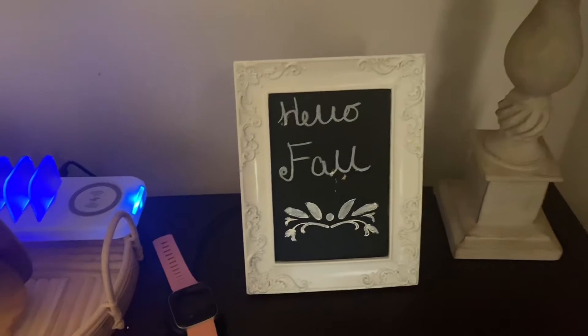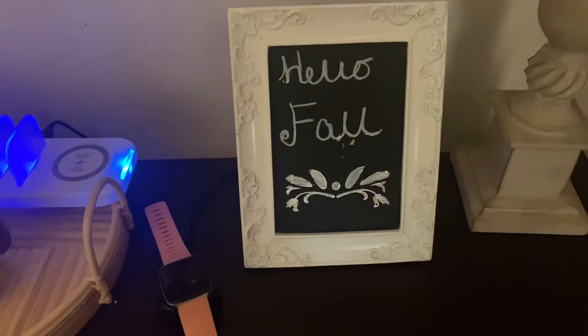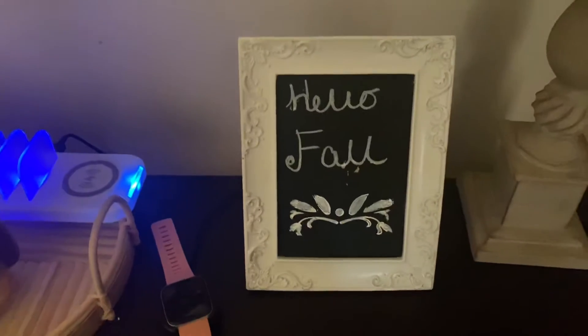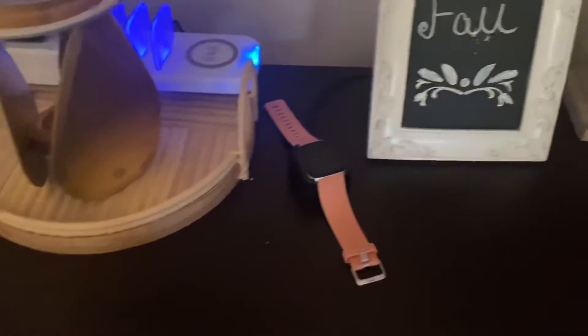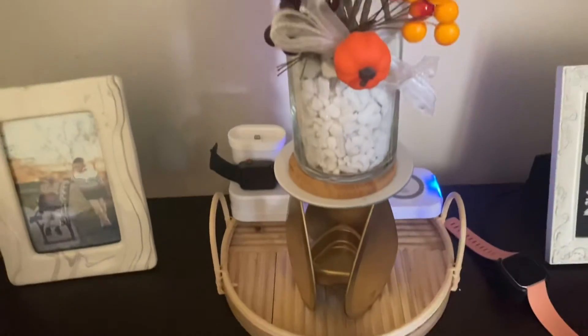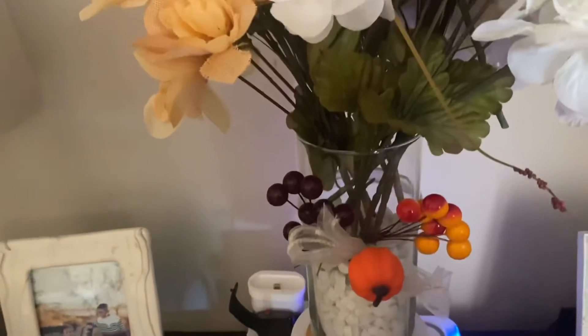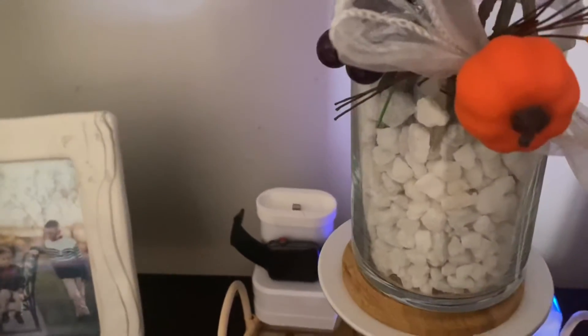These are my entryway mirrors — you've seen these before — with side lamps. I did a DIY sign: I've had this chalkboard sign since my birthday taco party and I repurposed it. It actually came from Target's five-dollar section. I just wrote 'Hello Fall' in chalk pen — this is my centerpiece for my entryway. This is like a six-cube cubicle setup with floral decor and rocks from Dollar Tree.